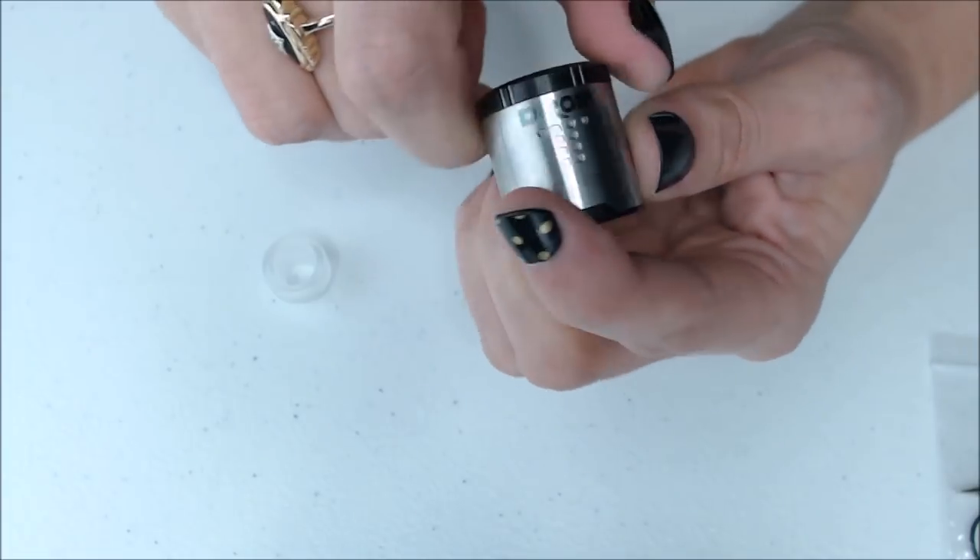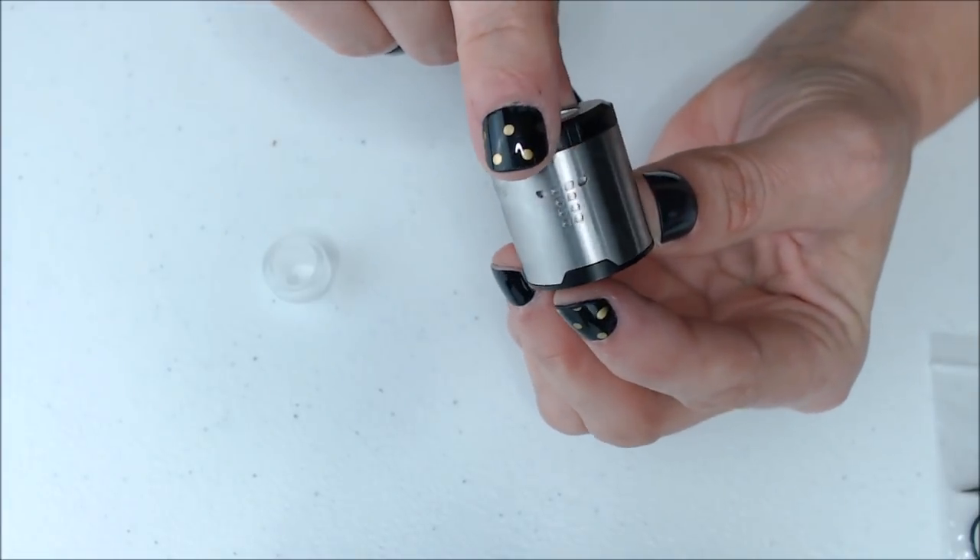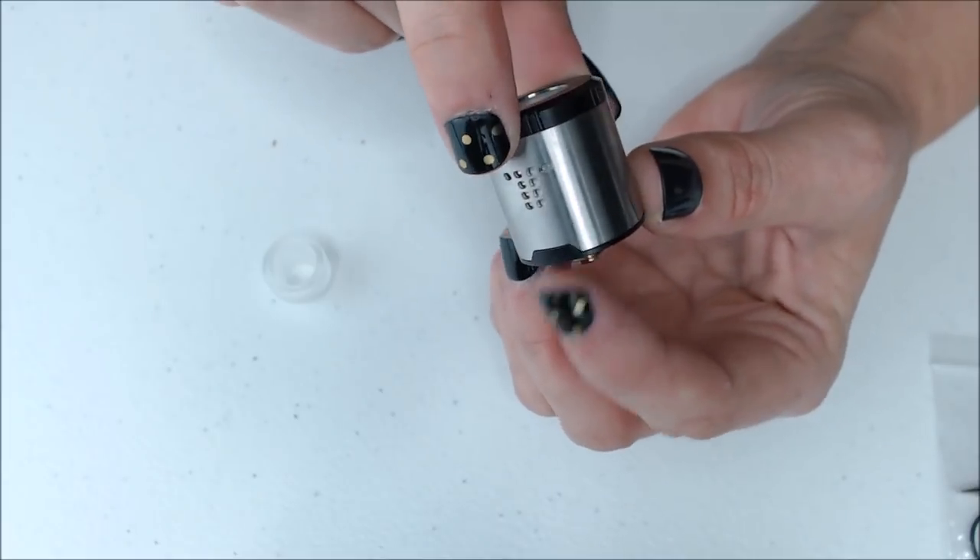Whatever you do on one side, it will do on the other. This is a dual airflow only RDA.